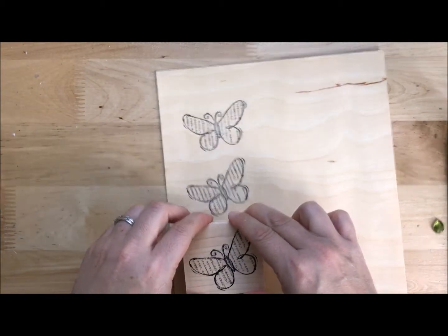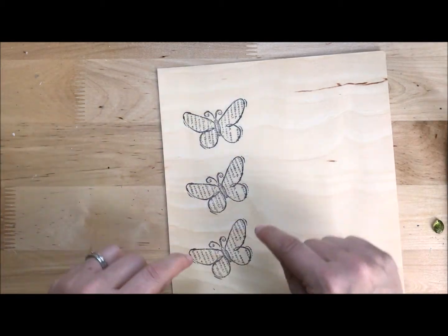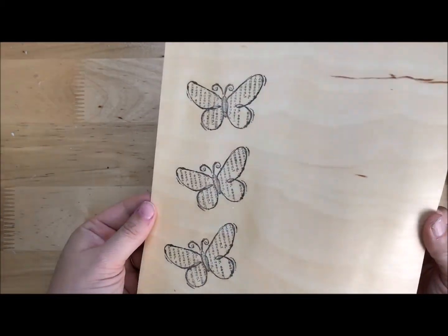Three times because, number one, I'm not entirely sure my idea will work. And number two, this will give my ScanNCut a couple of options to pick from. So I just need to get this onto a mat and scan it into the ScanNCut.